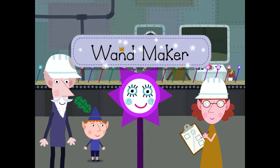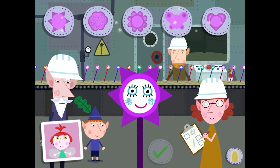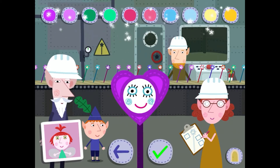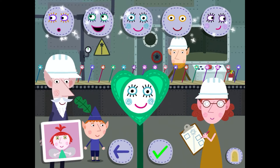Wand maker. First, select heart. Select a colour for your wand. Pick a face for your wand.